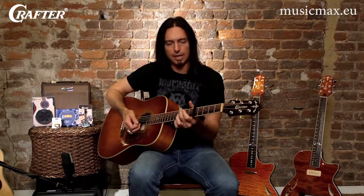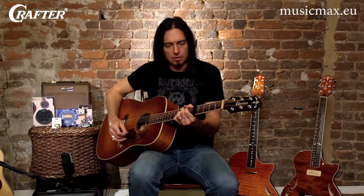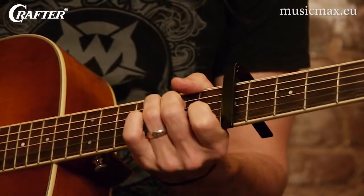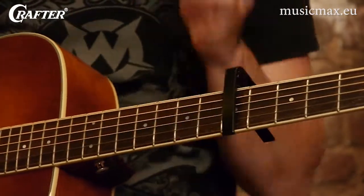Remember the chords I showed you down here? Use your capo and now you can play the same shapes. So in my head, here's a G chord, here's a D chord, here's a C chord. Of course it depends on what key you're in.